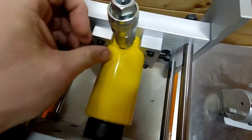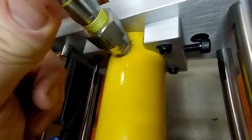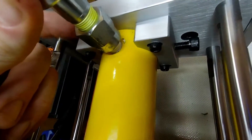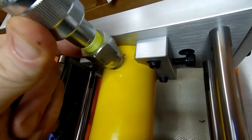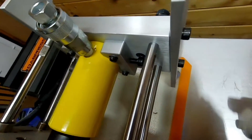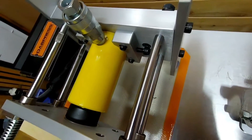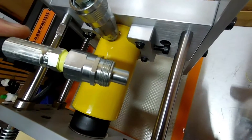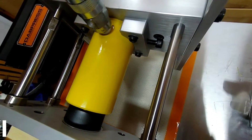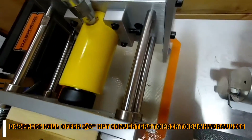Also, I did go ahead and change the coupler here. We've got a reducer on the bottom to go to a 1/4 inch, and then we've got the 3/8 inch right there. Of course, that will go into that like so. I'll be back.